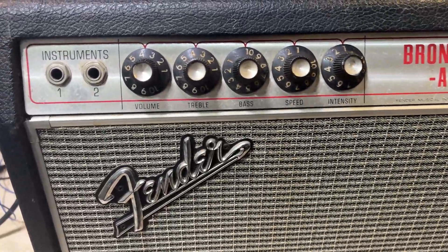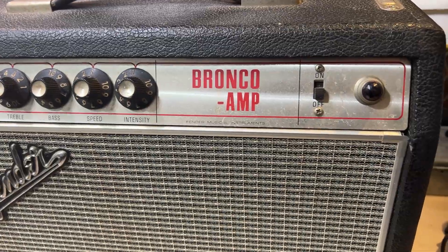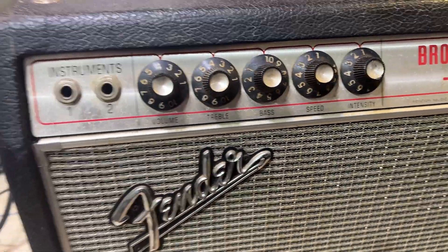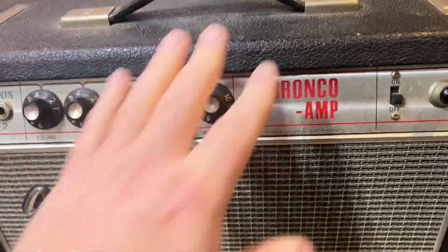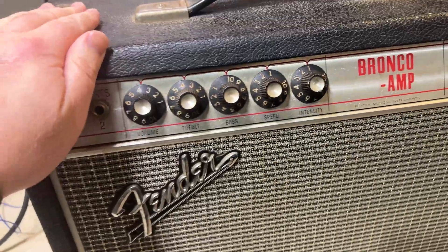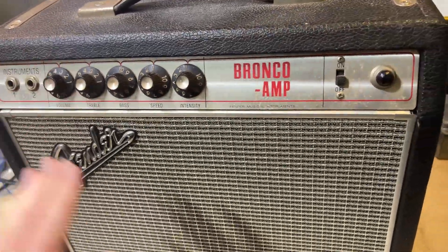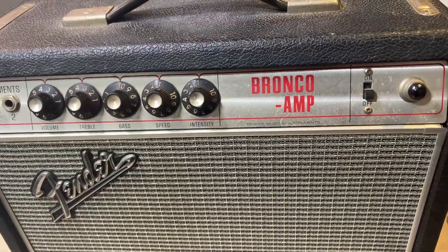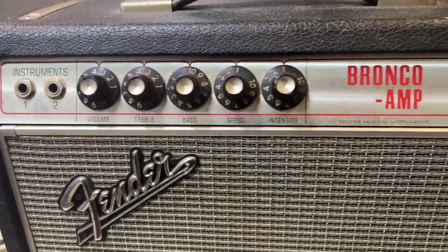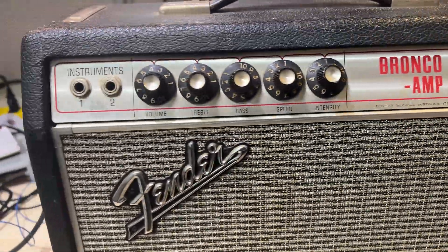Welcome back. Today we're going to be checking out my 1968 Fender Bronco. We're going to go through and see what this amp needs, similar to the super reverb we just looked at — evaluate what repairs it needs, whether it's something I should keep or sell, and use this as an opportunity to order parts, fix it up as needed, and then move on to other projects.